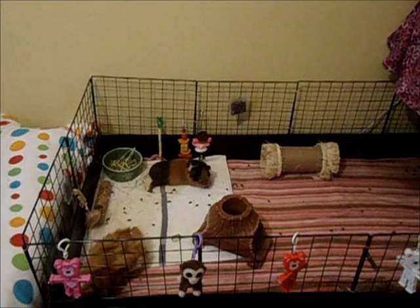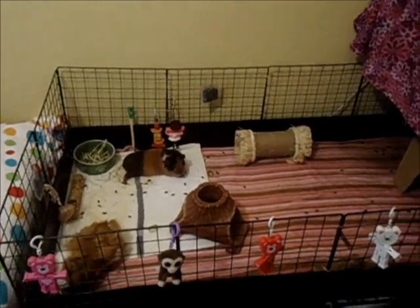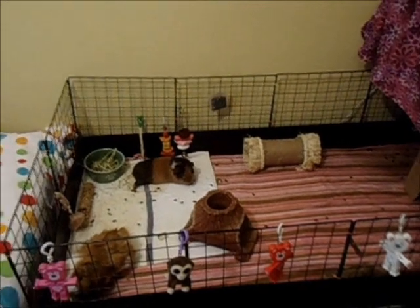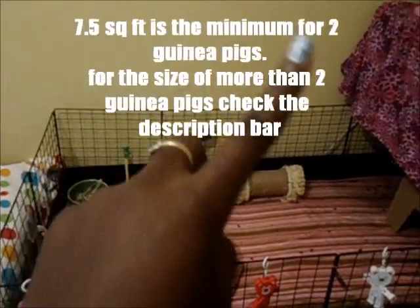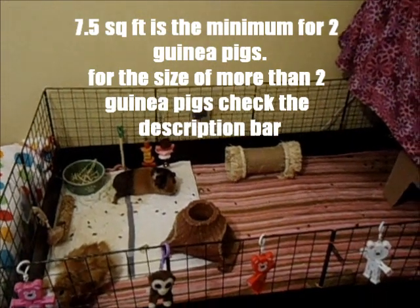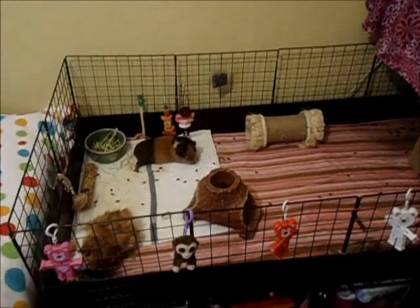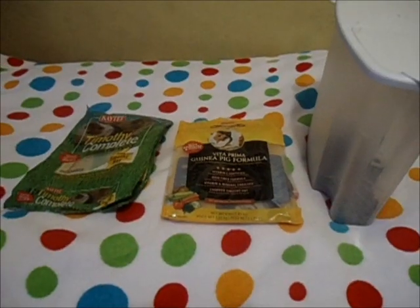It's a 2x4 CNC cage — that's the sizing for two guinea pigs. You can definitely go bigger, but that's the minimum. I'll put the square footage on the screen of how big your cage should be, but for now this is just what mine looks like.